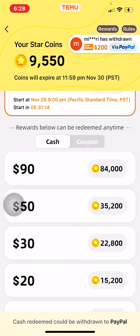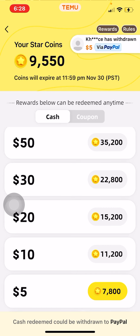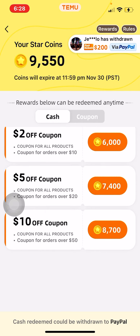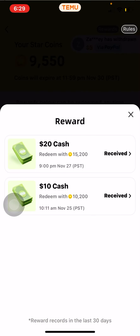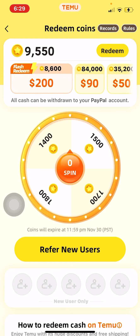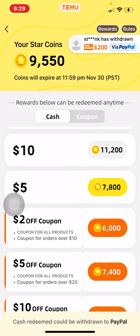You get $90 for 84,000 coins, $50 for 35,200 coins, and y'all can see the rest. The coins just refreshed and I haven't been on it too much, but I already got 9,550 coins. I got a few invites today already — some existing users, some new users from my previous videos and links.